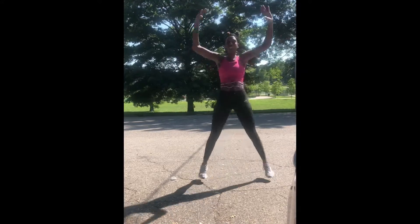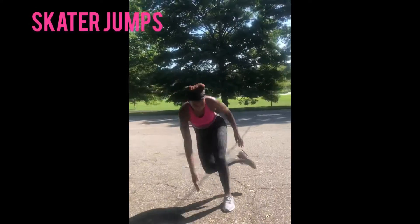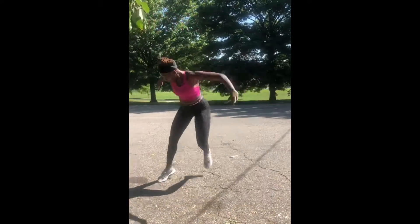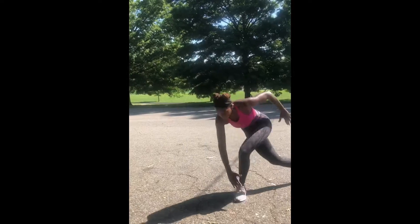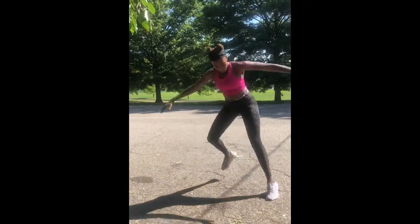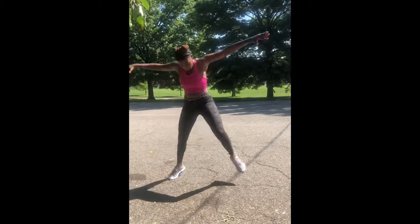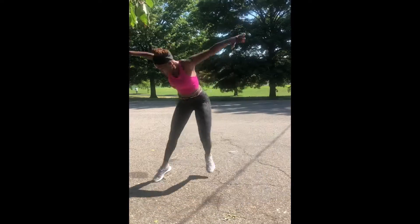Exercise number six is the skater jump. If it is too much to hop, I would recommend walking side to side. I hope you guys love this workout because I loved it!